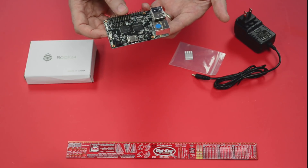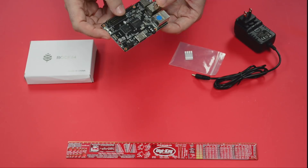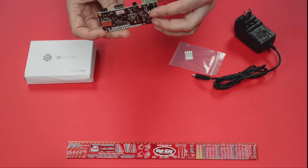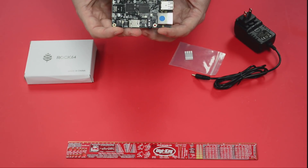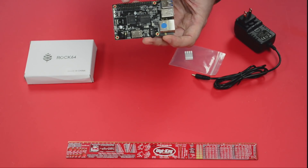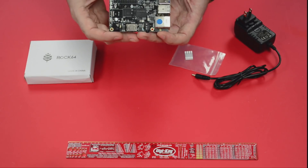This device already has Android 7.1 available for it, a Debian installation available, Yocto, and a lot more are coming. This is a brand new board so we're going to see a lot of distributions coming out over the next little while. You can see a couple of different GPIOs — we've got the Pi 2 bus and the Pi P5 plus bus.